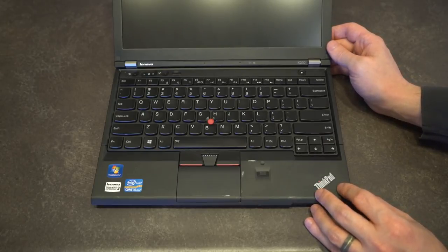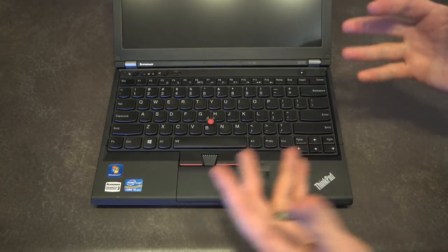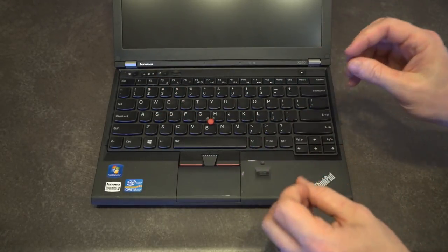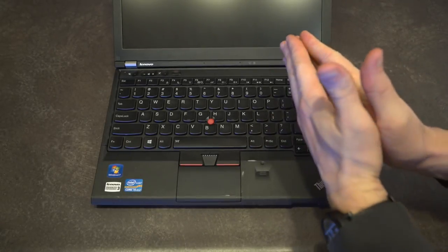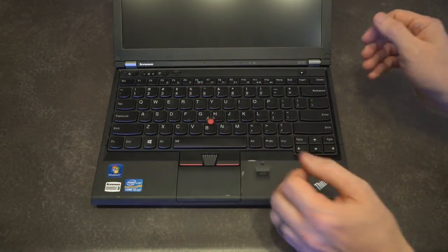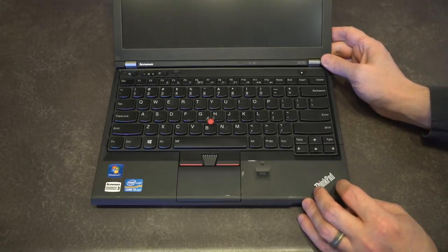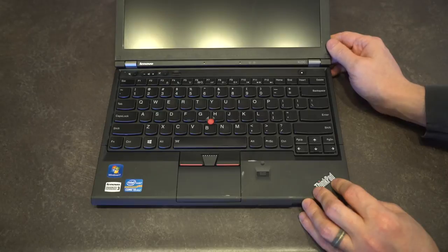There are a lot of people that didn't like some of the design choices that would later come with the X240, and I understand that. In another upcoming video, we're actually going to be comparing four ThinkPad X series generations — we'll do that probably in about a week. But for now, let's talk about what is the same and what is different between the X230 and the X220.